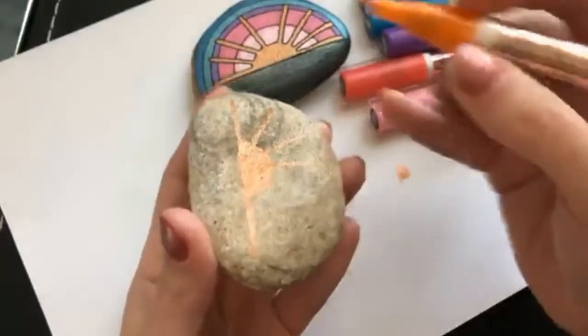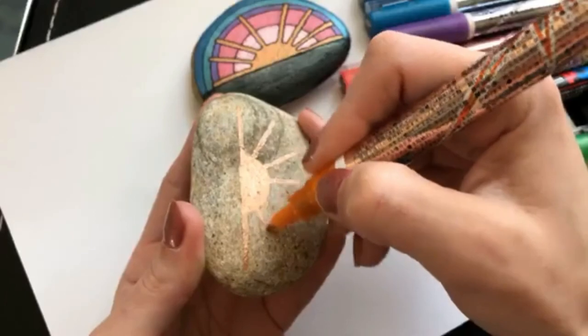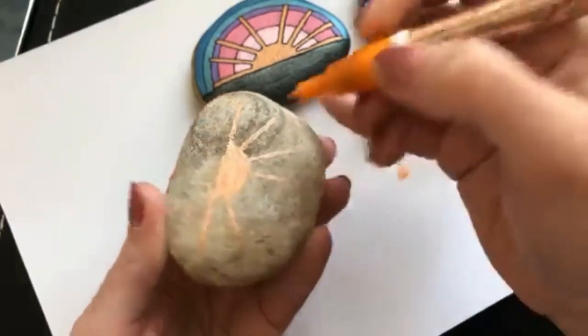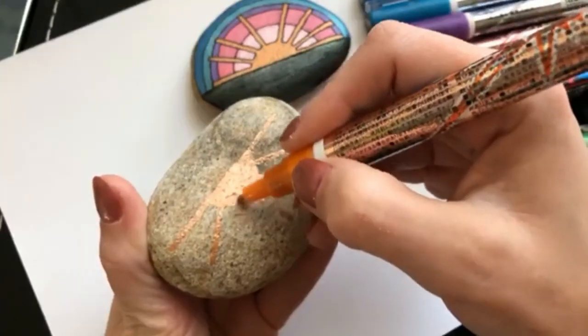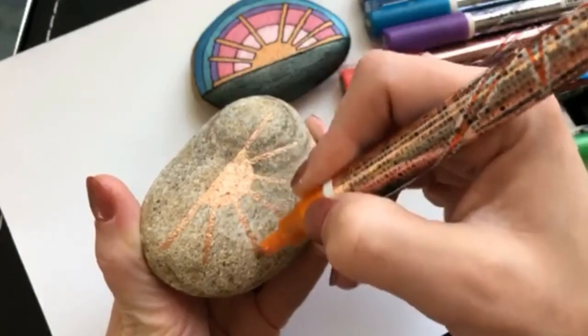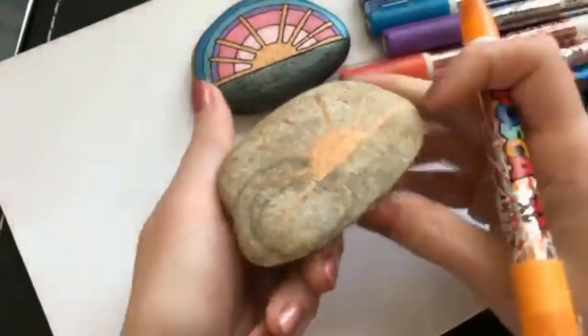We're going to split each of these in half — I think I want to put two in between each one, but it's easier if you split your space in half if you're trying to get them spaced somewhat even. Not going to break out a ruler or anything when I'm painting rocks — at least I haven't yet. I should never say never. Never say never when it comes to rock painting, because there's lots of fun and new things always showing up.